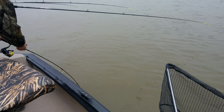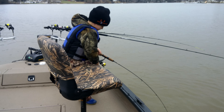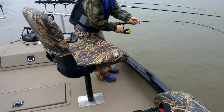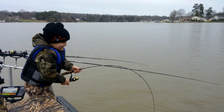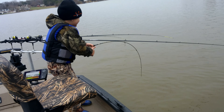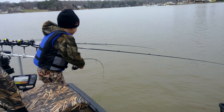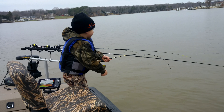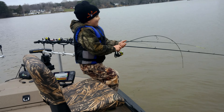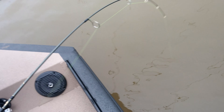Benjamin, pick your rod up just a little bit buddy, get it off the boat. There you go — just keep winding buddy. This is gonna be a big old catfish, I bet. You keep holding it, you're doing a great job. I got the net. No, you can't have the net Benjamin, you just keep winding the fish. Keep tension on — let me tighten down the drag just a little bit. Stop — stop winding. Okay, now wind a little bit.